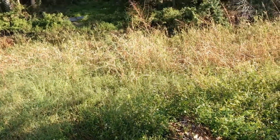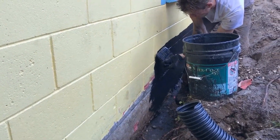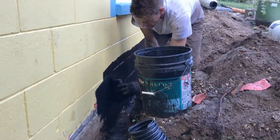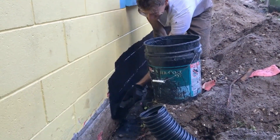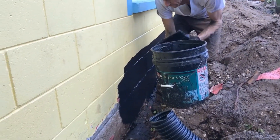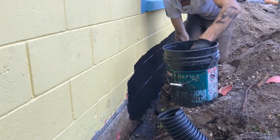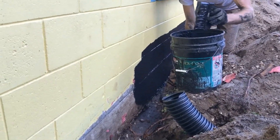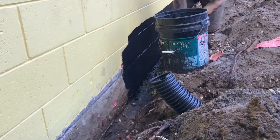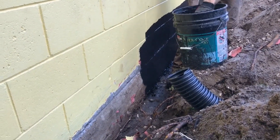We're applying our liquid rubber. This is Blackjack Rubber Coat Number 57 — there are lots of products out there. If this lasts 15 or 20 years, that's great — that's pretty much the life expectancy of any French drain, so this is perfect. We're maintaining a line across the top. This stuff actually bonds to the wall and doesn't come off the way that paint did.